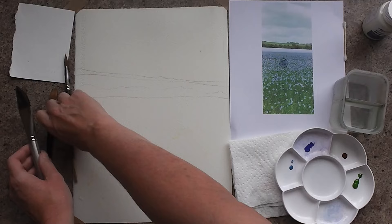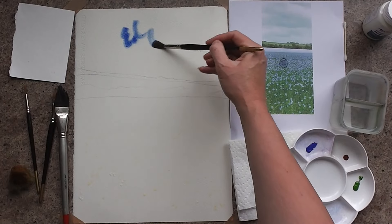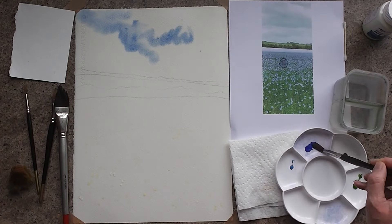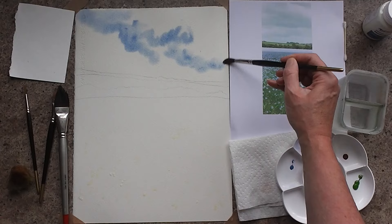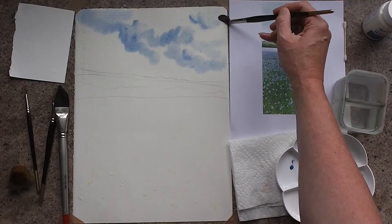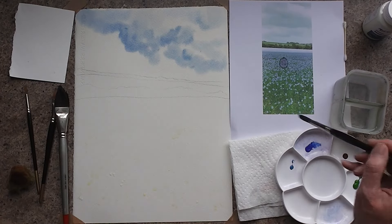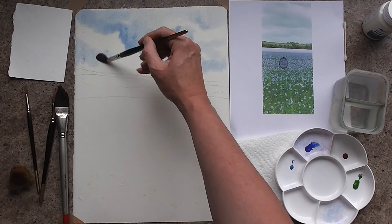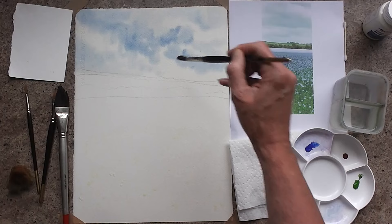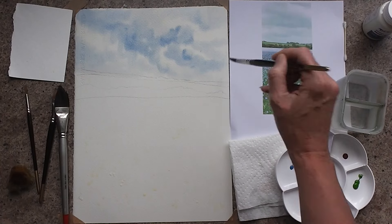I'm going to pick up a round number 10, dip into some cerulean blue and wisp that in. I'm using a Saunders Waterford paper, loading my brush up with water, dabbing into the paint and just wisping through with a circular motion to get that sort of cloudy effect. You can come over the tree line — that's absolutely fine — and get a really nice summer sky.